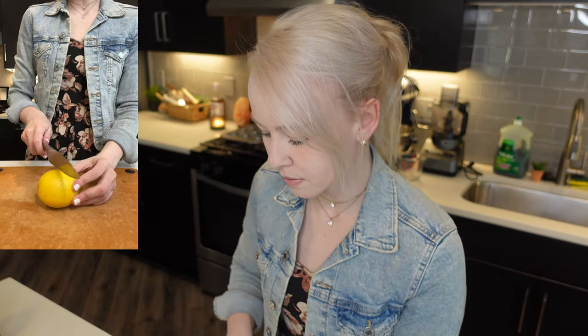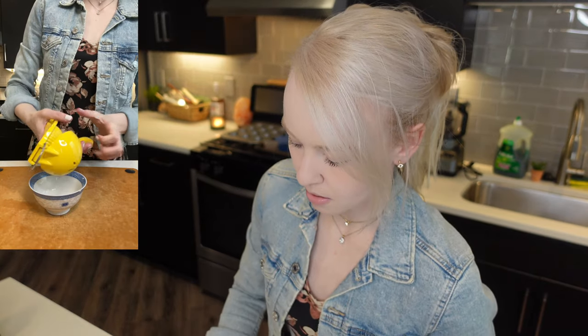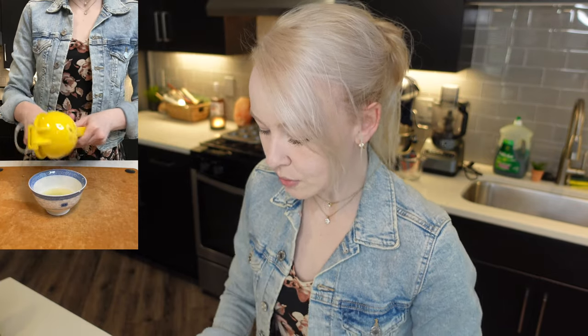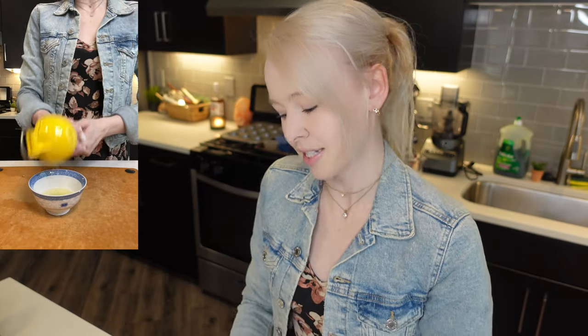So right now I am just going to prep our ingredients. I'm going to squeeze out some lemon juice because we need two teaspoons. So let's go ahead and cut our lemon just like that and squeeze out some lemon juice. Half a lemon is fine because we're only needing two teaspoons. You can save the rest of the lemon juice for some lemon water or something like that. So we have lemon juice here, we have our salt, we have our eggs.